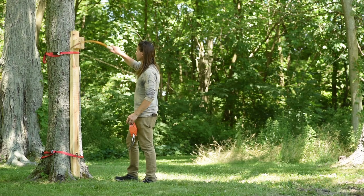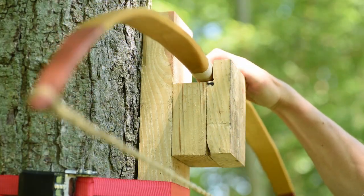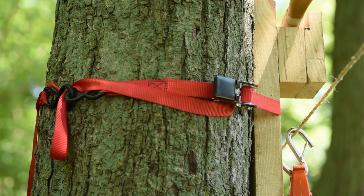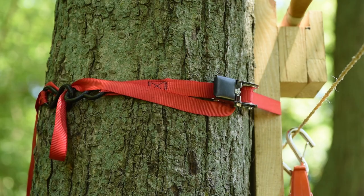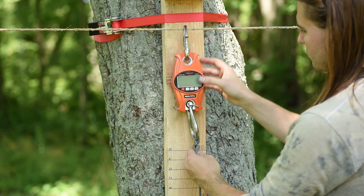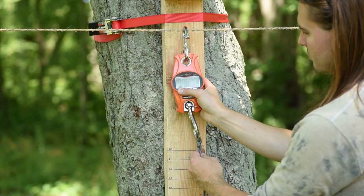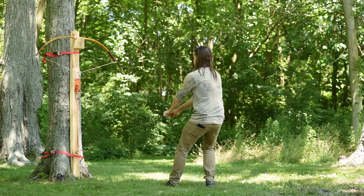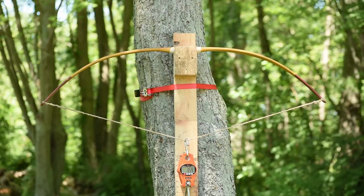You'll probably want some sort of scale for measurements — I'll link the one I'm using below, but anything accurate that can hook into your rope will do. You may also want ratchet straps if you intend it to be portable and mount universally. Cheap ones work great because you don't need a ton of structural integrity in the strap. You can also pre-drill holes in the tiller tree for wall mounting.